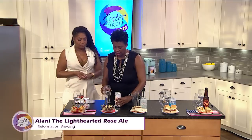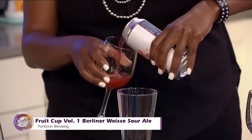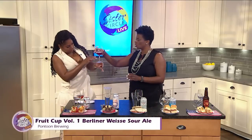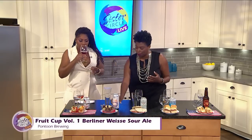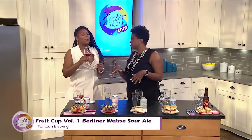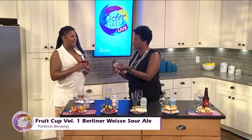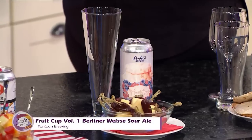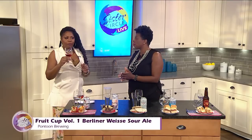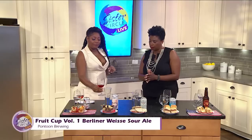The next one is a sour, a Berliner Weiss — this is a German style beer, really pretty and pale. This one has cherries, blueberries, and vanilla — kind of like a red, white, and blue beer. It's a distant cousin of the Hefeweizen. It's going to be super tart, and with super tart beers you want to pair it with something earthy, like Havarti cheese. It's an old style that's been regenerated into the market. This one is by Pontoon Brewing, up north in the Sandy Springs area.